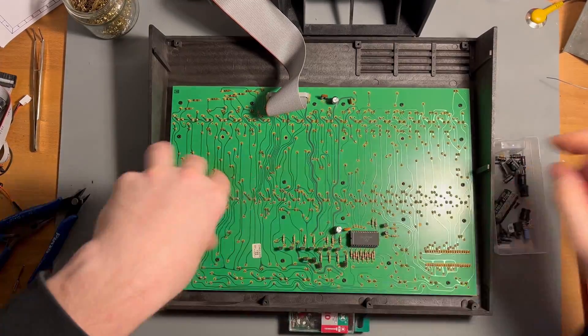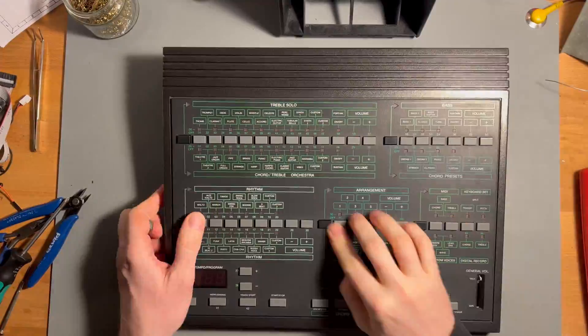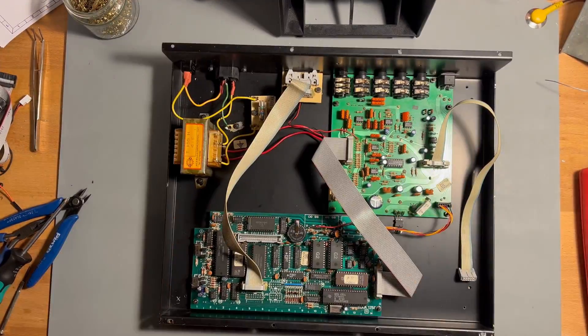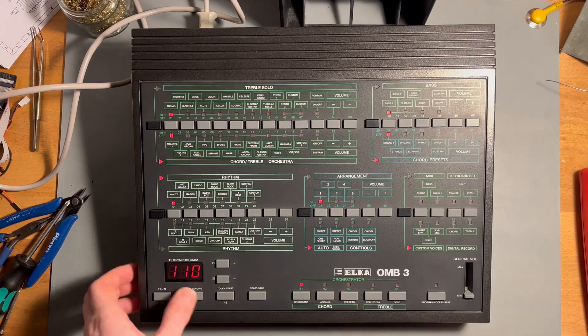After giving everything a good clean and putting it back together, I tested it again and voilà — the module is powering on. So I hooked it up to a MIDI keyboard. Let's give it a try.